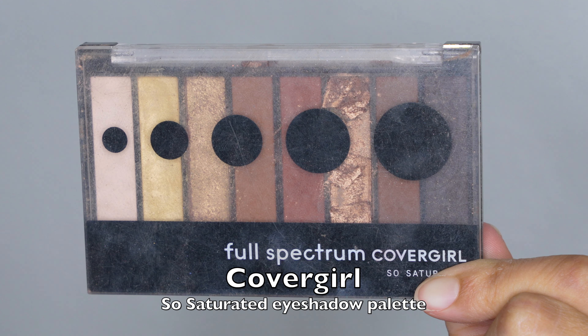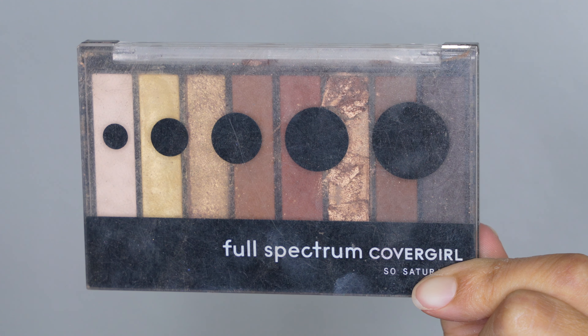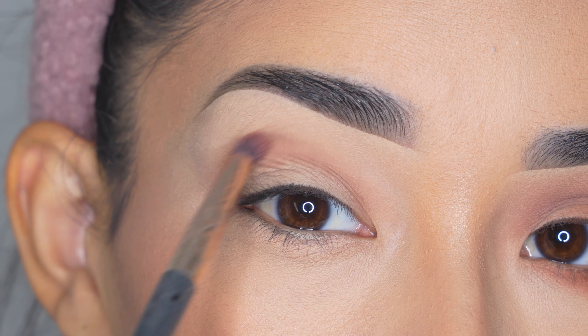Just keep blending it out until you don't see any harsh lines. Today I'm going to be using this eyeshadow palette from CoverGirl So Saturated — I haven't used it in a while and one eyeshadow is broken but I'm not going to throw it away because it's a very cute shade. I'm going to grab the brown eyeshadow using a brush from Profusion number ES6 and apply it on my crease, going from the inner corner to the outer corner in the shape of a rainbow.